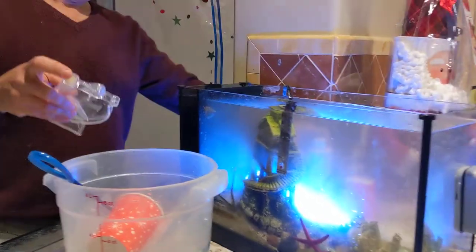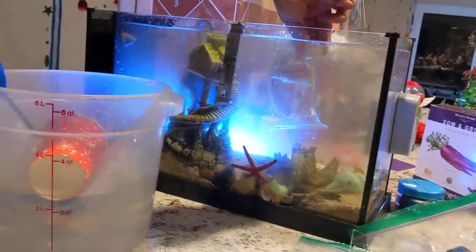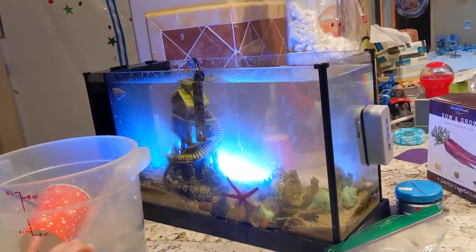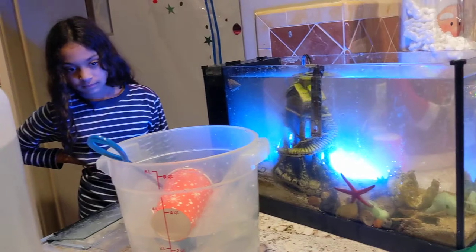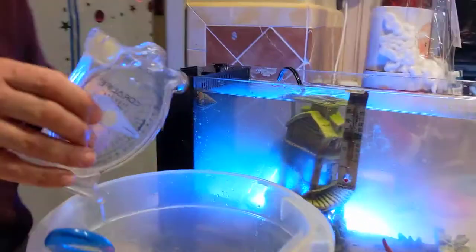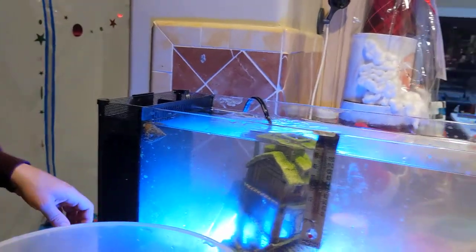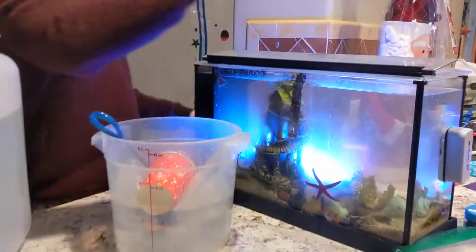We're going to re-check it now. We took out some of the salt water and put in some fresh water, and perfect — we're at 1.021, the lower end of where we should be. As it evaporates it'll start going up, so it's good. Looks like we're all good right now.